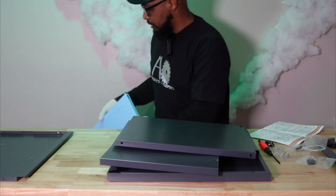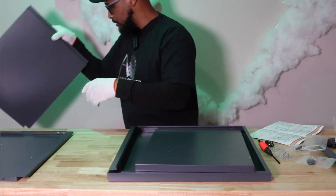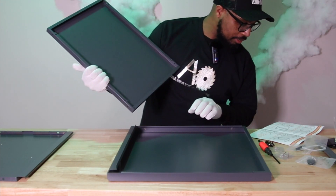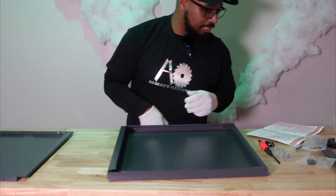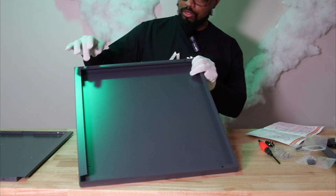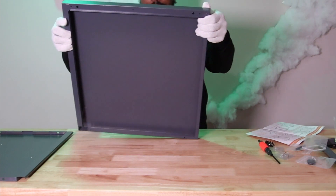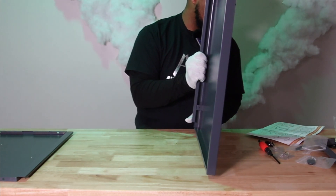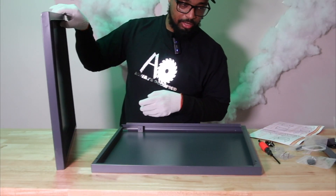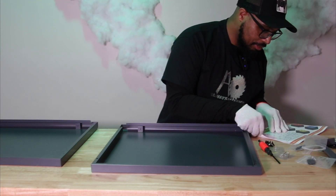We know this is the front panel — it doesn't get installed yet. We have to figure out what D is. They could at least put a sticker on this. Looking at the picture, D and C look like the big panels because on D the picture shows three holes on it, and that's what I'm going with. G appears to be a bracket.